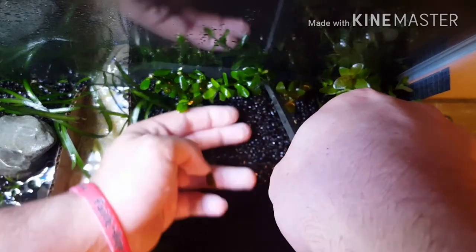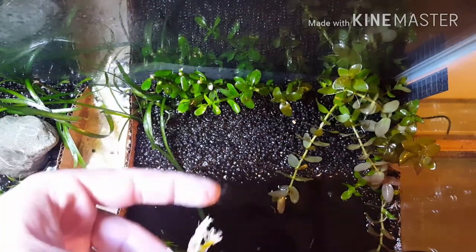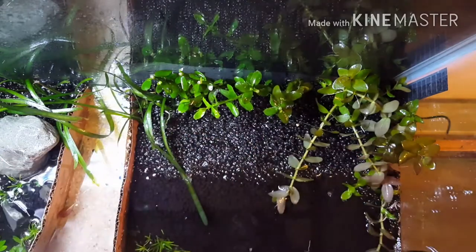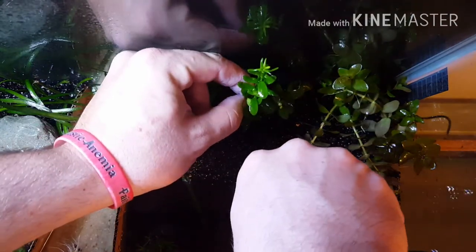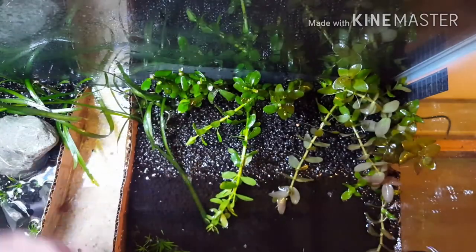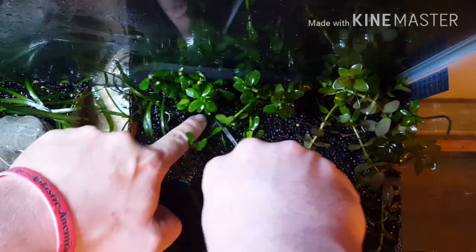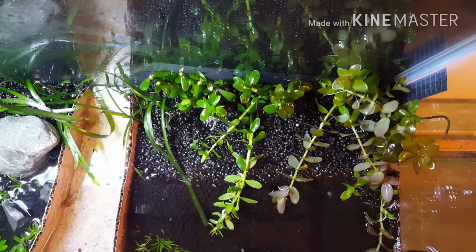I've also got some nice maroonish crypts that have been growing pretty healthy, stemming out some runners as well, that I plan to put as a mid-ground plant right around the base of the piece of driftwood. I also have some small Anubias — it's not the Nana, it's more of a medium size — and I'm going to try to incorporate that along with some moss on the driftwood.